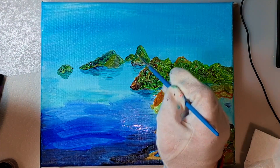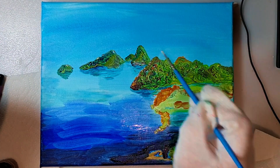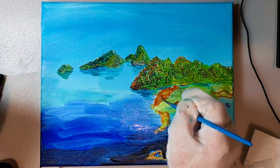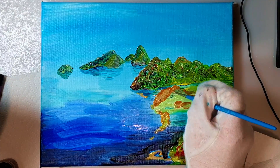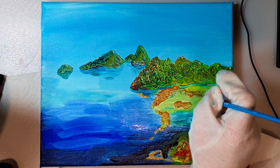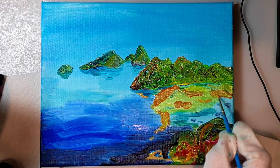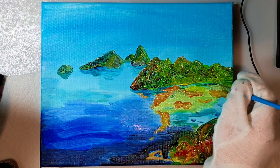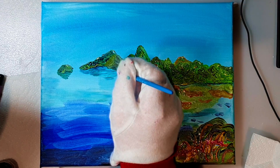I'm adding some highlights to the mountains, especially the top of the mountains. And I'm working in some lighter paint into the shores, so it's not just the strong gold tones. I'm adding darker bits to the bottom of the mountains or islands.